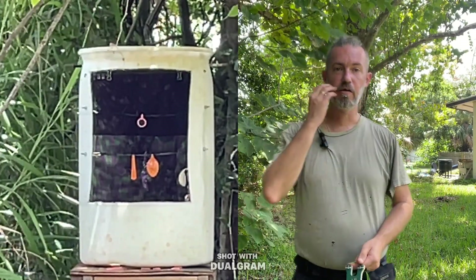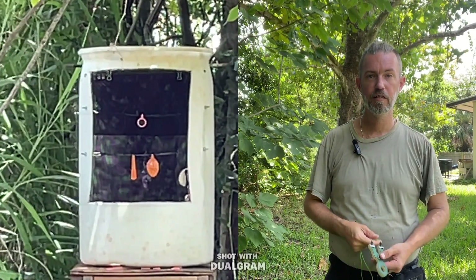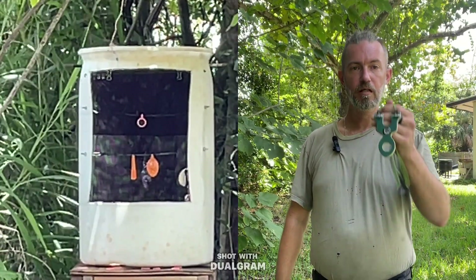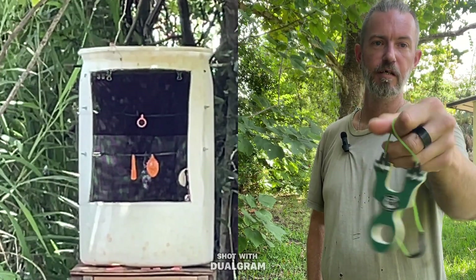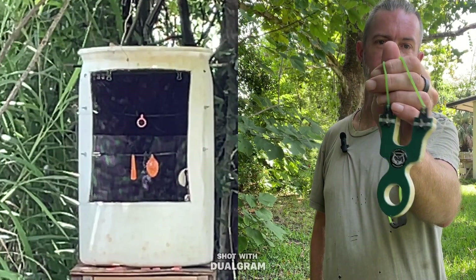I am out here in the backyard and today I am shooting one of the only Bushy Beaver slingshots that I own. Designed by Eric Bart from the USA Slingshot Shooters Group, built by Bushy Beaver Slingshots. It is called the Ticks.